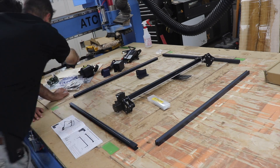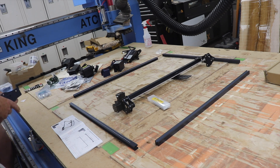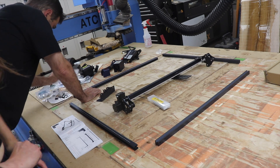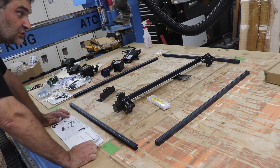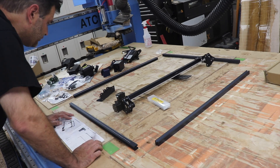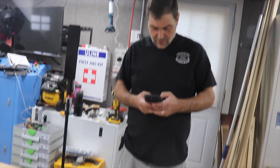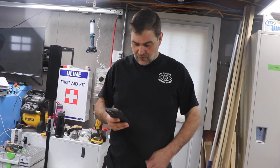We're going to be timing exactly how long it takes to assemble this. We've done a lot of these and the first question we always get is how long it took. Usually we just estimate, but we're going to be more precise this time. We'll click start right now.